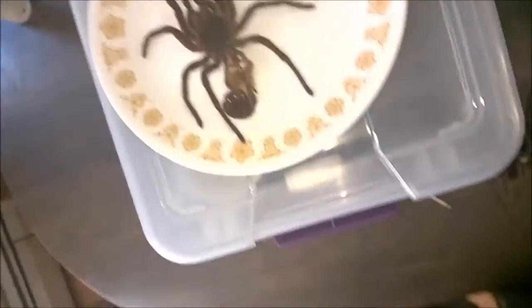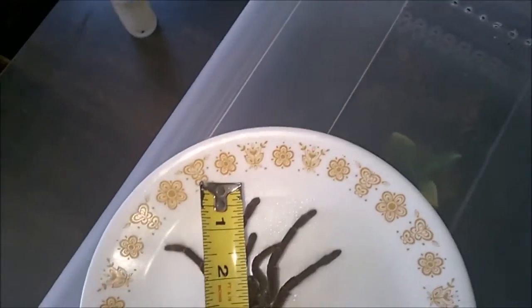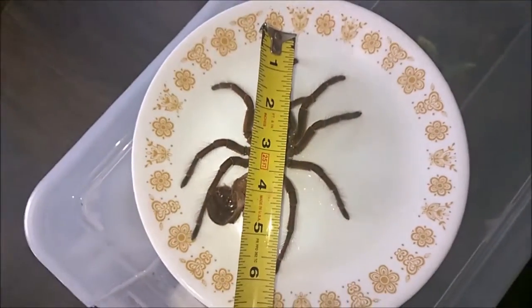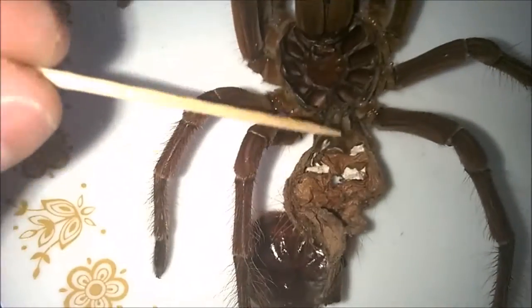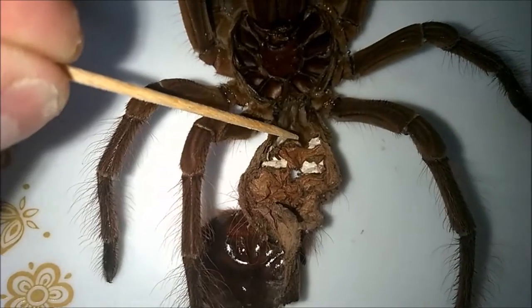Now let's get over to the stirmi. This is a big girl as well. She's kind of curled up a bit because the molt's dried out, but at least six inches. When I first had the molt out, it was very wet and closer to six and a half, but we'll just call it six inches. If I zoom in here, there's a very clear shot of her spermatheca right in there, so definitely a female, which is great.